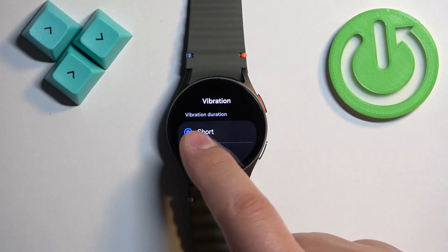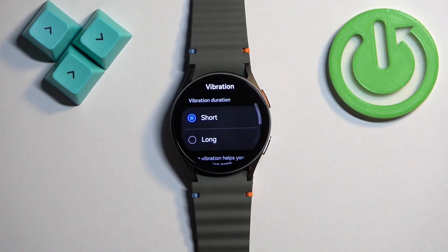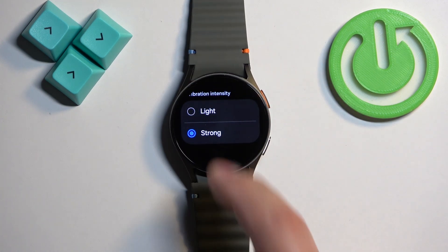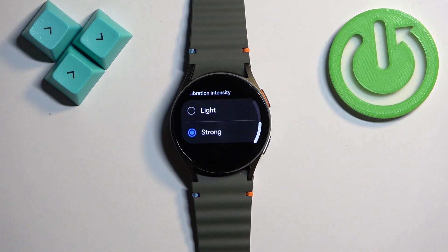Here we have two categories: vibration duration and vibration intensity. First let's deal with the duration — we have short and long. Tap on the one you like to select it. Then we have the intensity: light and strong.